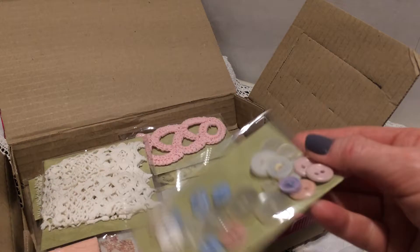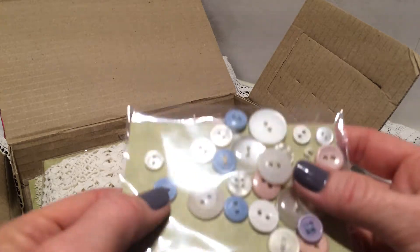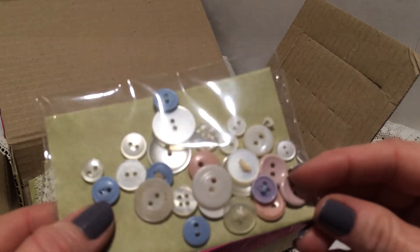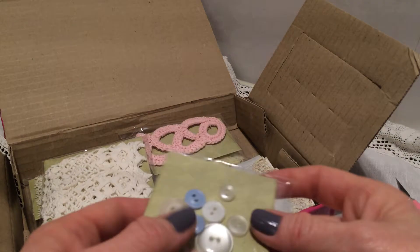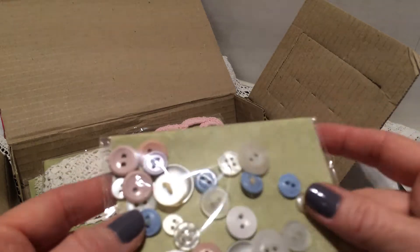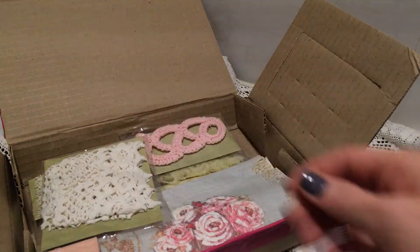And lots of buttons — pretty colors, vintage buttons. I love this blue and pink. It's like dusty pink and... I can't find the name, you know, the shimmery... pretty. Thank you.